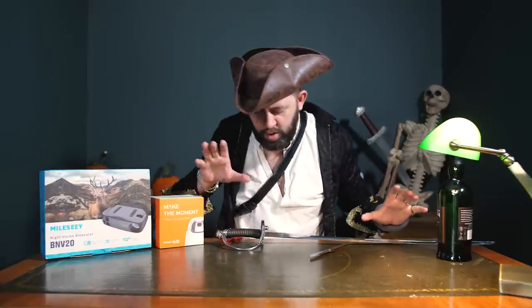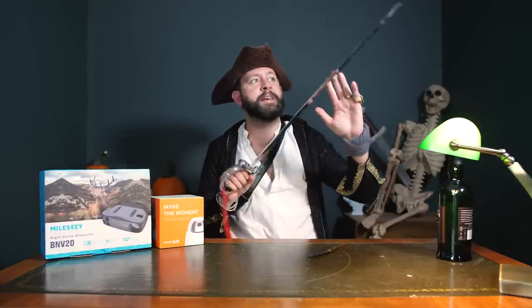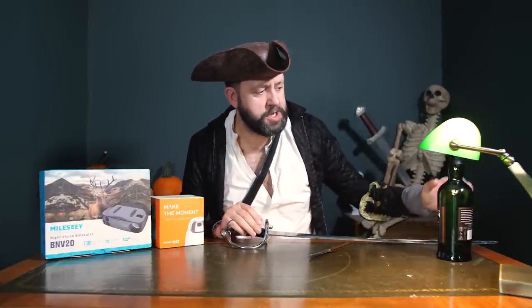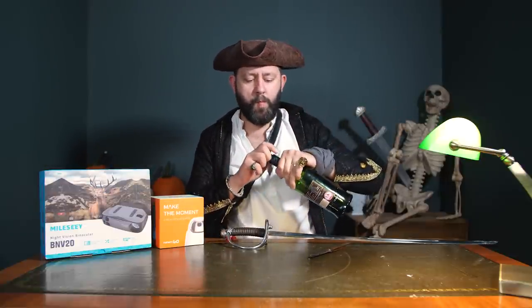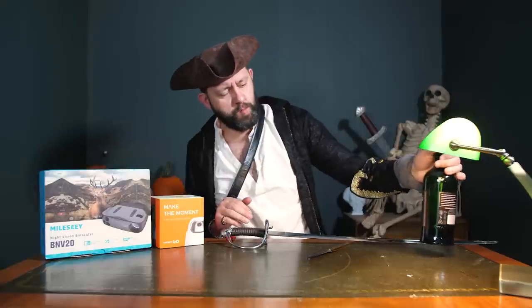If you want to check out anything you've seen in today's bizarre episode, take a look at the links below. If you want to join us on Patreon for behind the scenes episodes and charity auctions, head to the links below as well - there'll be a video in the description explaining how you can join the charity auction. We're all devils and black sheep and really bad eggs - drink up me hearties, yo ho. It's a pirate's life for me.